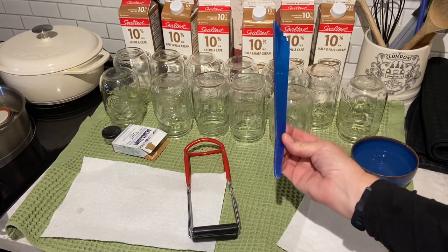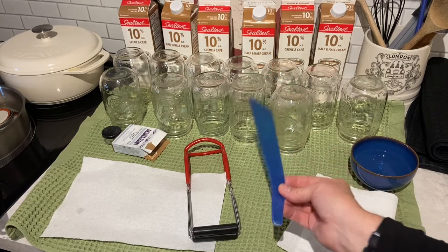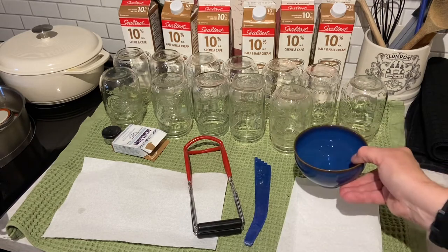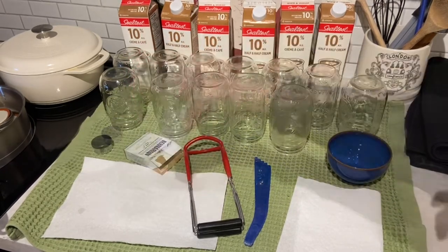We have the debubbler, which I've said before I don't see a necessity if I'm canning something like this, but I will use it anyway. I've got my jar lifter. I've got paper towel and water for wiping the rims. I am using Bernardin lids.